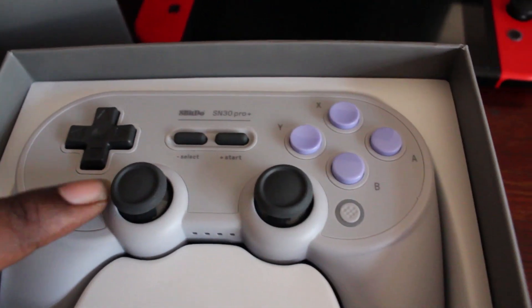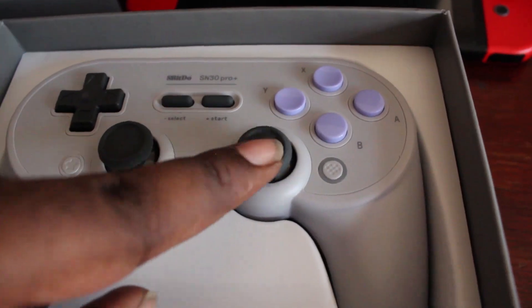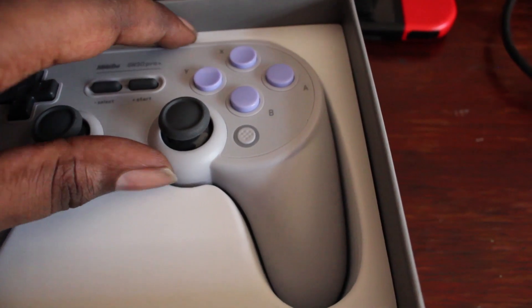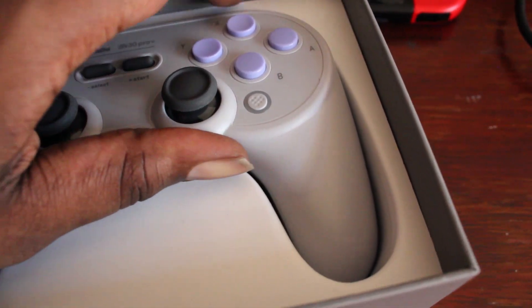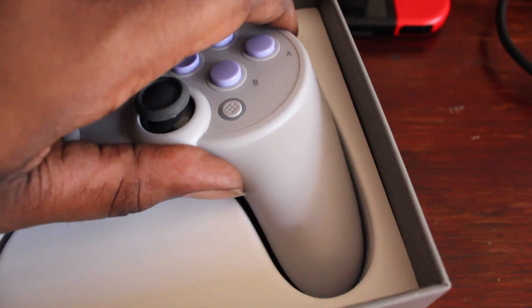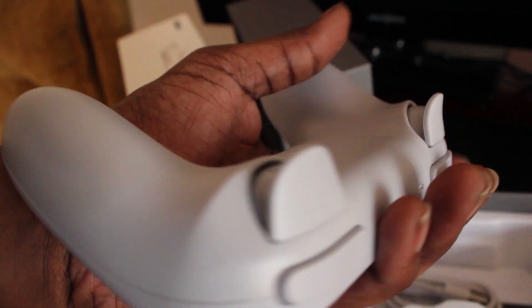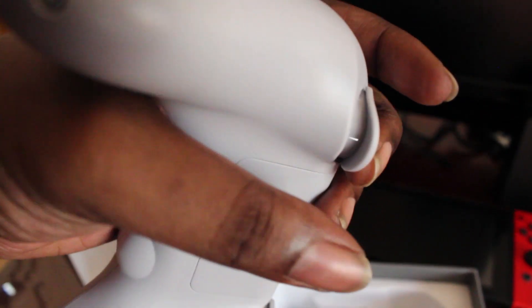The controller is only $50, so you're pretty much going to be saving a good $20 compared to buying the actual pro controller. You're actually getting more with the macros they include, and the whole selling point for me was the fact that they added grips and macros to the controller.